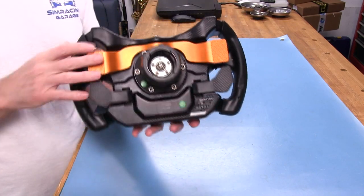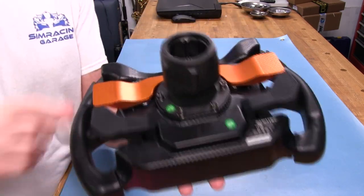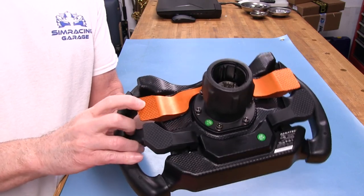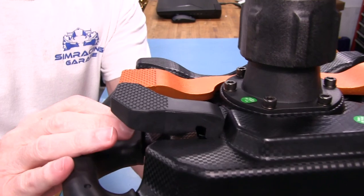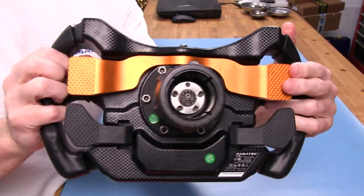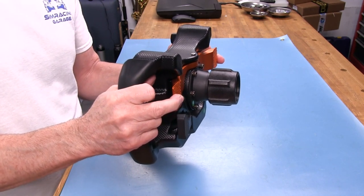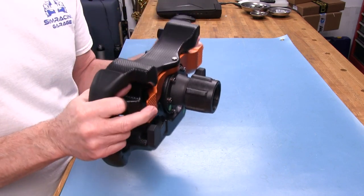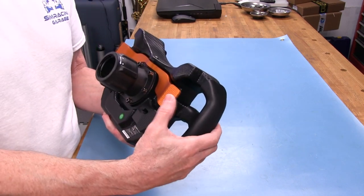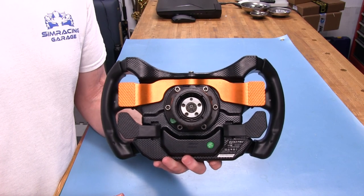On the back, the first thing we see is the rocker shifter assembly. It works quite well and has a textured grip you'll never slip on — glove or otherwise. These are magnetic shifters, so they have a different feel than the originals. They're definitely more audible and feel crispier than the shifters on some other Fanatec wheels, because there are no rubber bumpers or dampers in the mechanism.